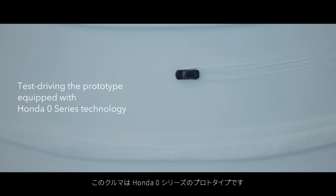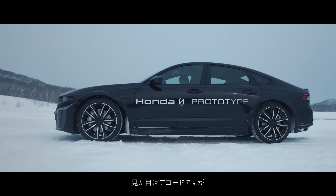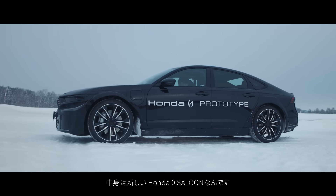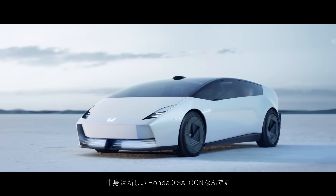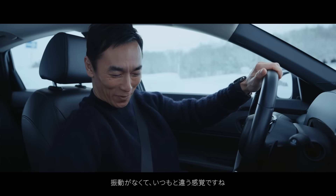This is the prototype of a Honda Zero Series. It looks like a Nano Chord, but inside it's actually a new Zero Saloon. It's so quiet — no vibration. It's a different feeling.